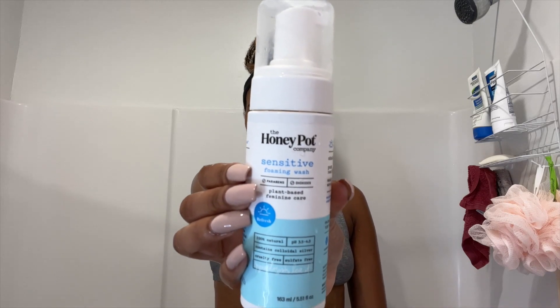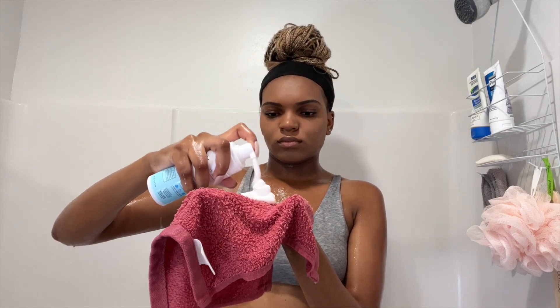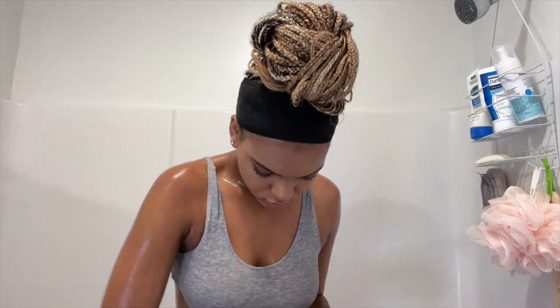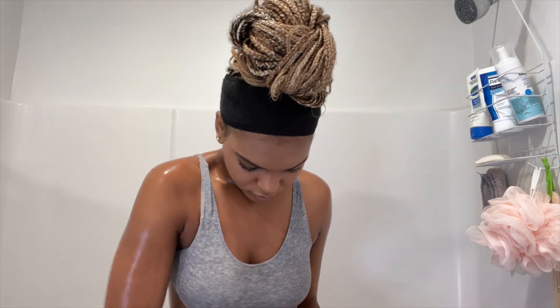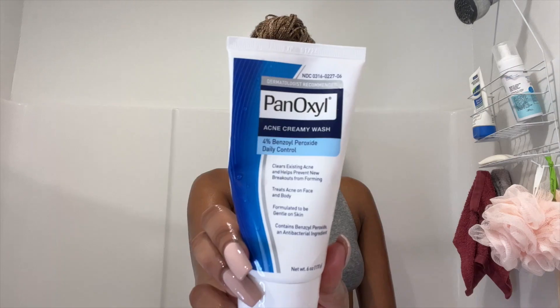Now I am using the Honeypot sensitive foaming wash, and I'm using this for my downstairs area. This soap I love so much for that area — it works really well.